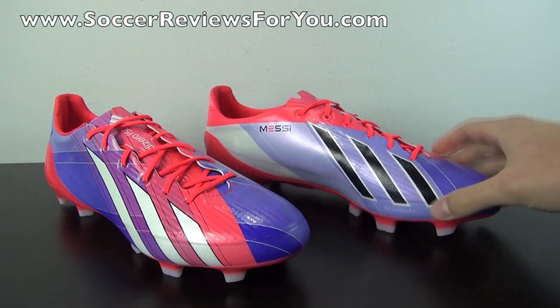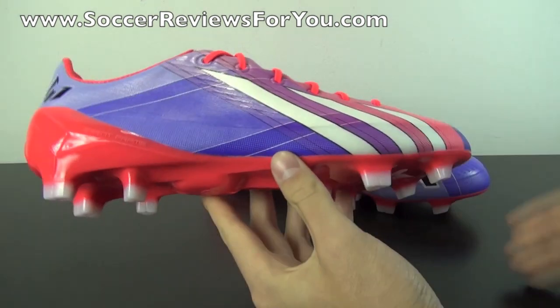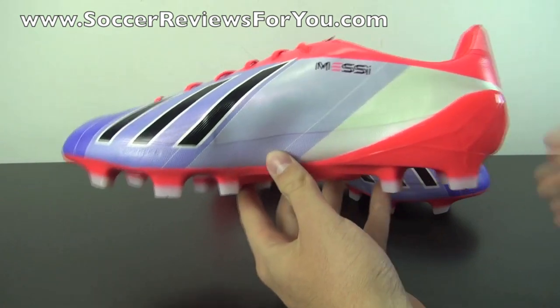If you guys could take a quick second to leave a like on the video, it would be greatly appreciated. The shoes have been on pre-order for a long time and are now available in stock, ready to ship. There are buy-it-now links down below in the description, along with exclusive SR4U coupon codes if you are interested in ordering a pair at a discounted price.